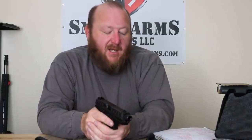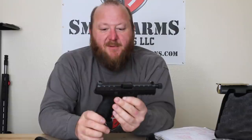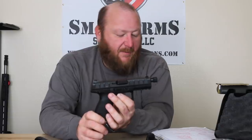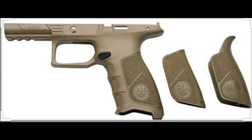Production of this pistol began in 2016, and it was announced for commercial sales in February of 2017. This one is black in color, which is what I prefer. You can get it in black, flat dark earth, olive drab, and wolf gray. There are also two different frames: one with finger grooves, like you see here, and one without the finger grooves.